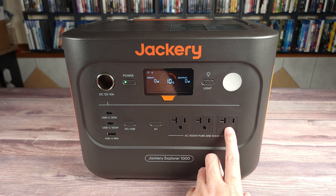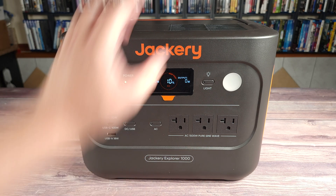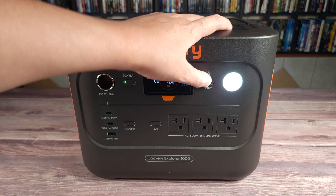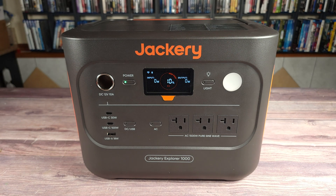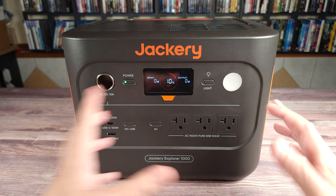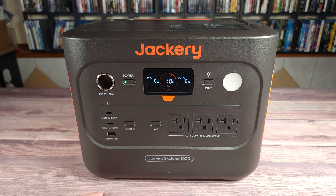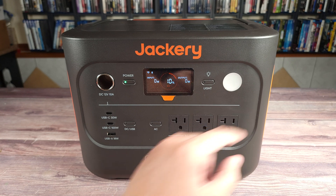Coming over here, you have three AC output ports, and as I said earlier, this can put out a total of 1500 watts. And last but not least, right up here, you have a built-in LED light which has low, high, and strobing modes. On the highest mode, it does get pretty bright, so this is going to be good to light up a small area — maybe you're working on something — and it's also bright enough to provide good light in a tent or room in your house.